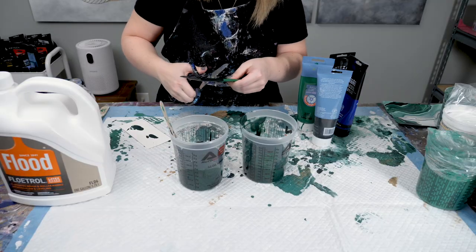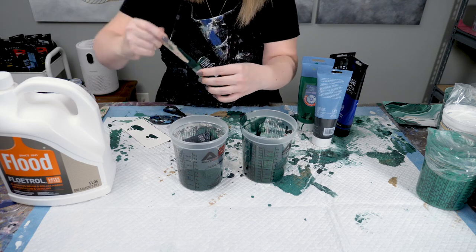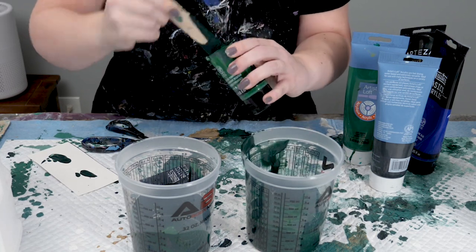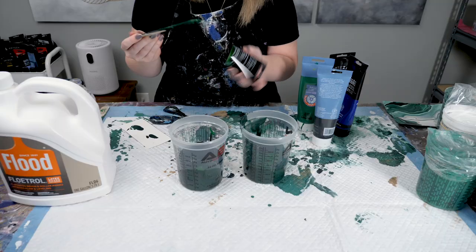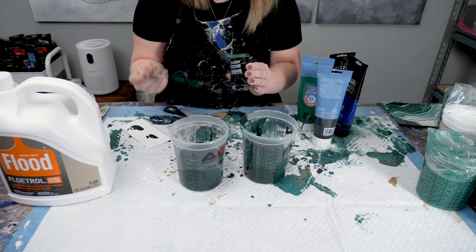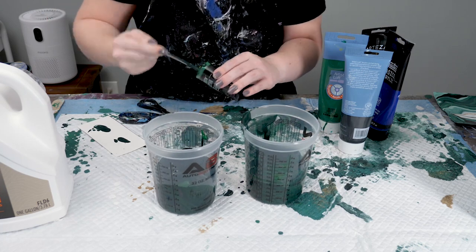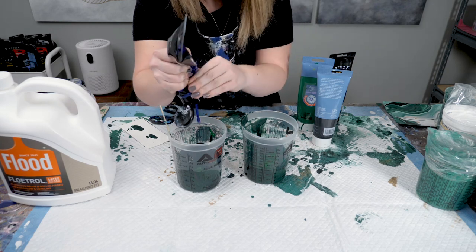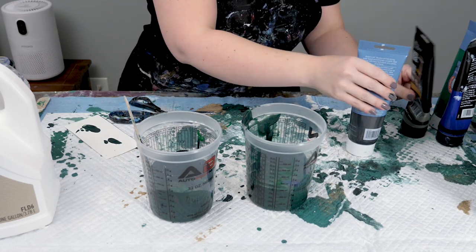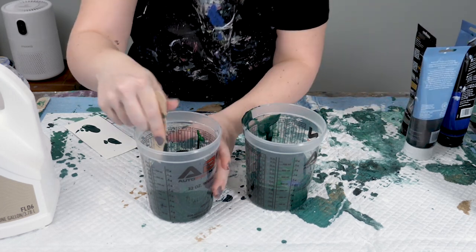Some of you may have watched me do this trick in another video — it's a really great way to make sure that you get all of your paint. You see how much extra is in there? Just by cutting it in half you can get all that extra — look, there's even more in there too. Don't worry if these two aren't perfectly the same color; I have a solution for that before we get too deep into this. We're just trying to get them pretty close. I felt like I needed a little bit more blue, a little bit more of the olive, and definitely more black — mix those up.